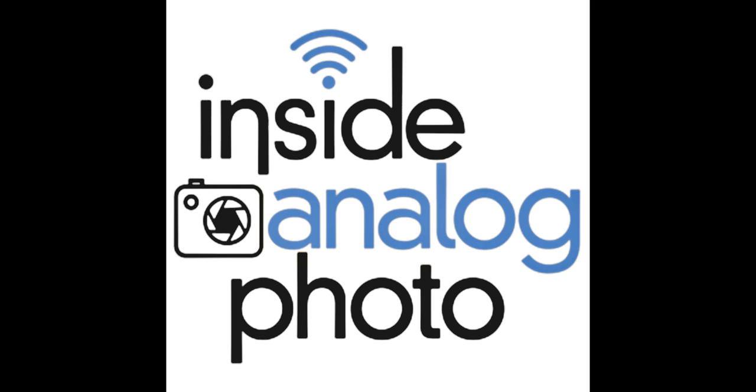Later on, I started doing my own Cibachrome. I acquired my own enlarger and bought a Jobo processor from a local film lab, which came with reels and drums and all kinds of things. I had no idea what the stuff was for at the time — I just shelved it and taught myself how to do Cibachrome. I was doing that for a number of years, selling prints with a fair bit of success, then got into contrast masks.